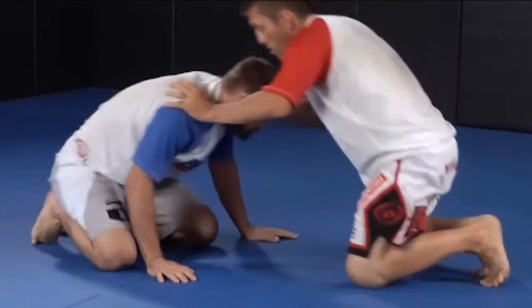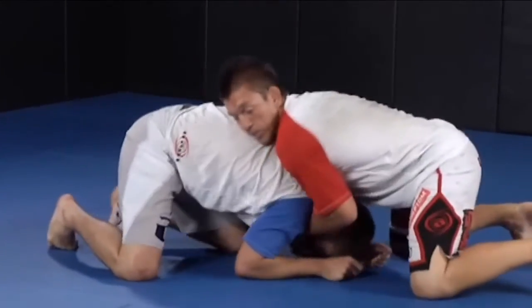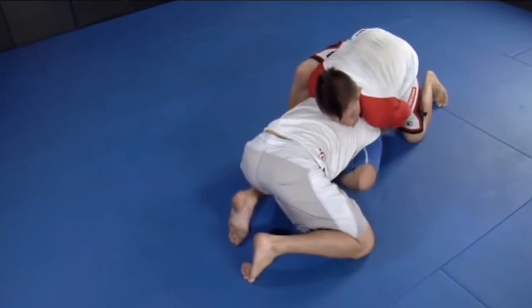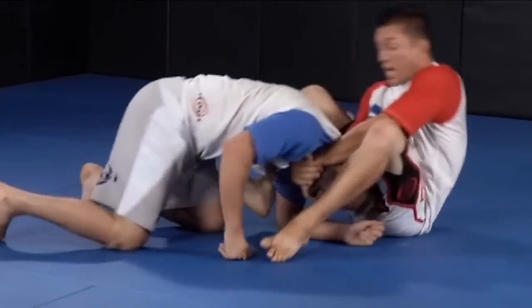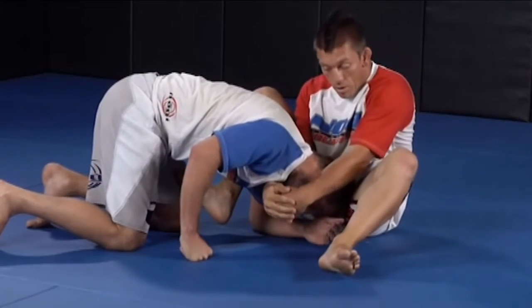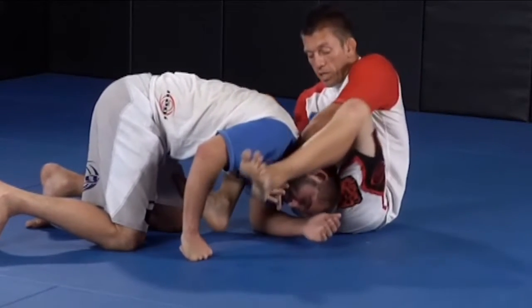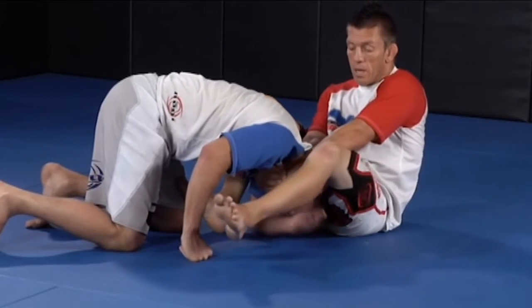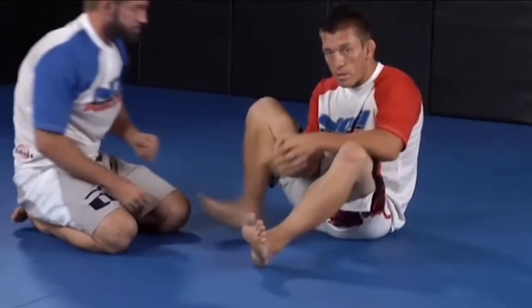One more time. Set up the guillotine. I'm going to step this leg up. As I step the other leg up, I want to get my thigh over his head and sit down. From here, keep my grip the same, overlap my thumbs. Keep my thigh over his head. Now I'm going to straighten my leg to push his head down and pull up, causing him to choke.